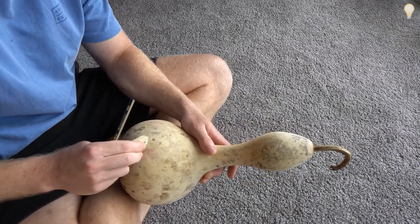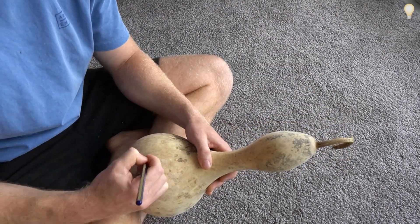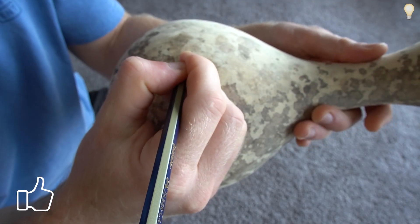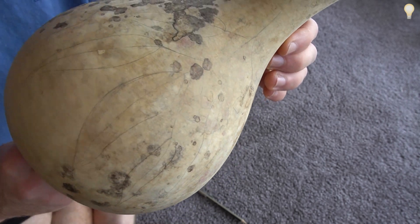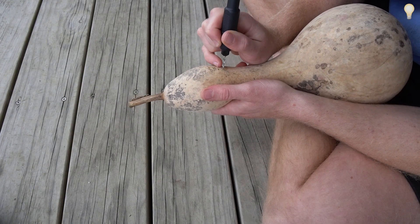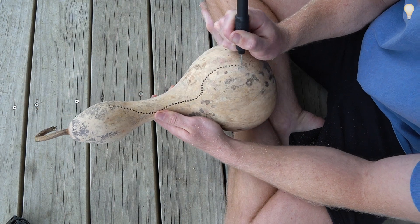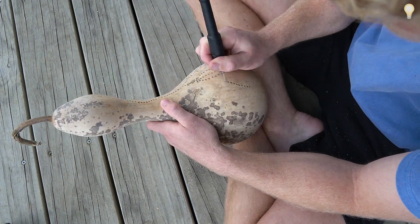I'm starting off with using a pencil to mark out my design. I've decided to draw some hanging eucalyptus leaves, but you can get as creative as you want with this part — it's also handy to have an eraser if you make any mistakes. I've done the drawing, and as a beginner I've decided to do a fairly simple design: just small holes along the pencil lines which should illuminate the pattern when we put the light inside. I'm using the rotary tool for this, which makes it much easier to be intricate and careful.